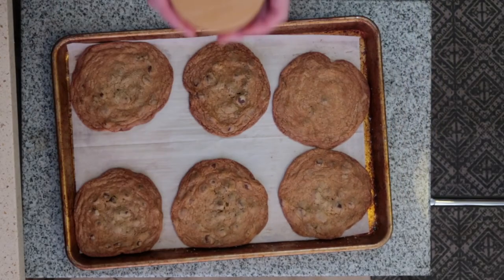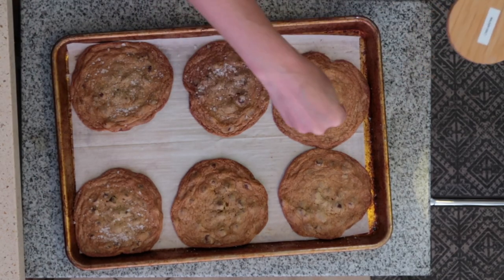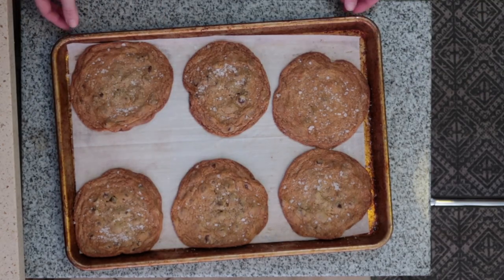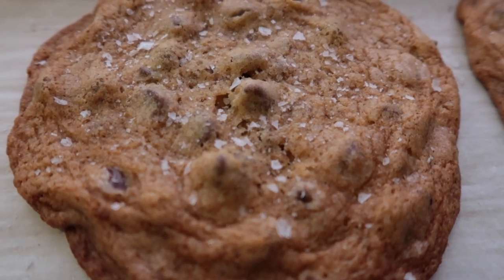My ideal baking time is about nine minutes, and I rotate the trays halfway through baking. You want them golden and crinkly around the edges and still looking a little soft in the center. Once out of the oven, I highly recommend sprinkling with some crunchy salt. Let them cool on the baking sheet and then prepare to see the light.